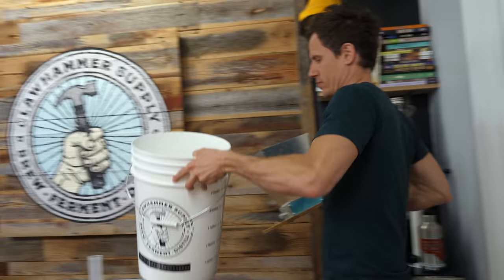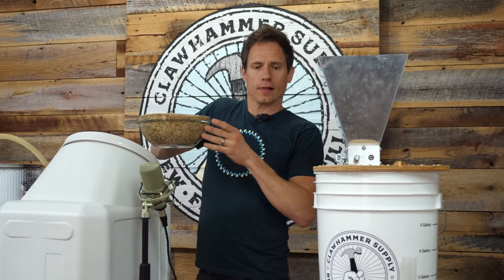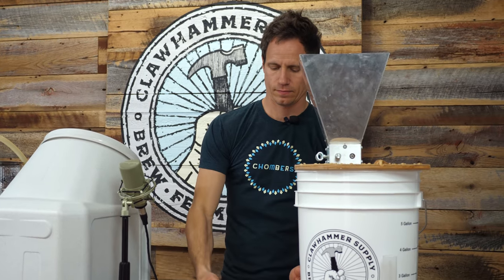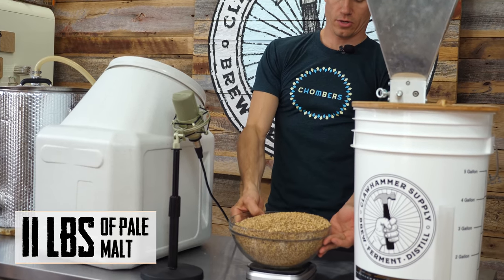We're using a two-row pilsner from River Bend Malts here in the Asheville area. You can use whatever kind of grain you want. Shooting for 11 pounds of grain.